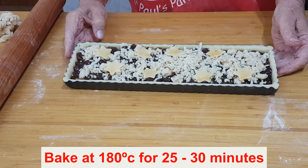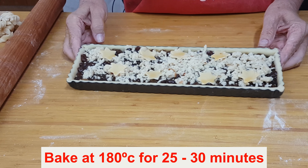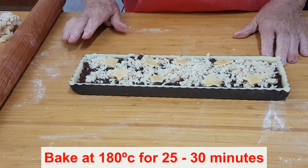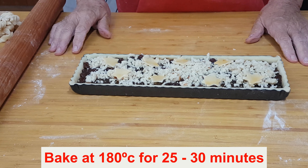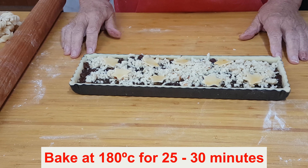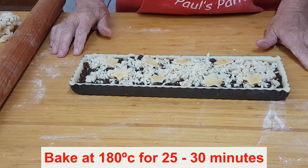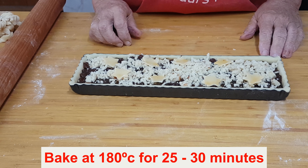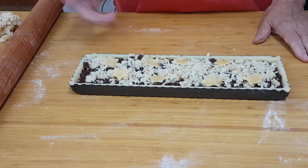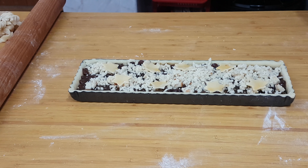Now this is going to go into the oven at 180 degrees. I don't use a fan oven — if you use a fan oven you'll have to work it out for yourself because they're all different. It's usually about 20 degrees lower, but don't take that for granted. So it's going to 180 and we're going to cook it for 25 minutes. It'll come out looking absolutely delightful, and then we'll finish it off with a little icing sugar.